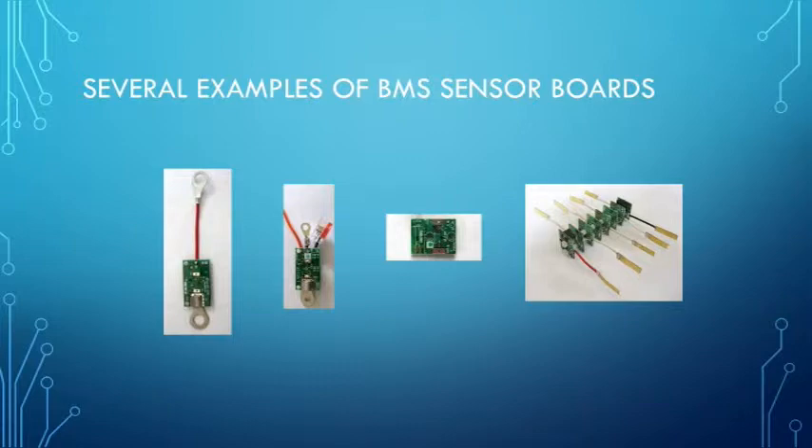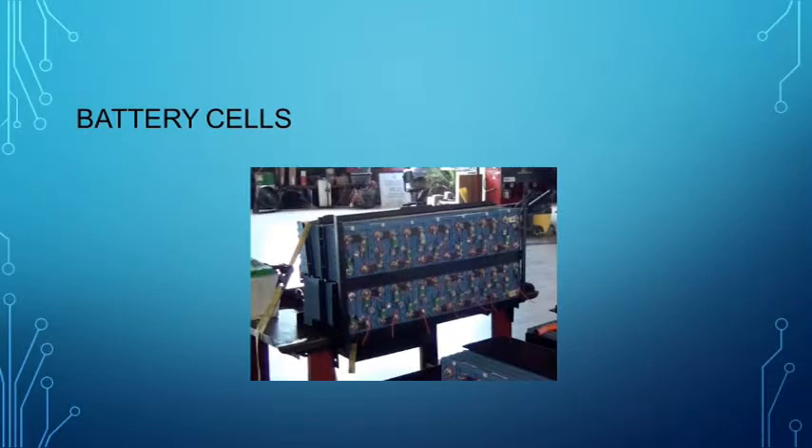Most BMS boards also have a resistor to shunt current from an overcharged cell to assist in the balancing of the pack, or bringing all the cells to the same state of charge.